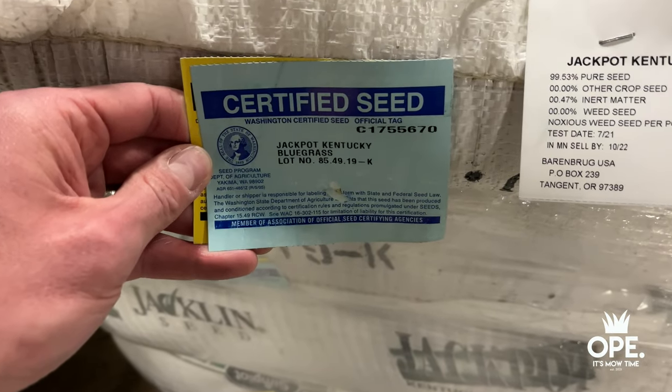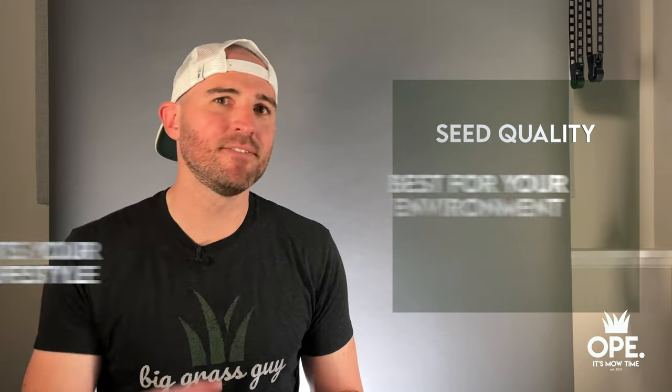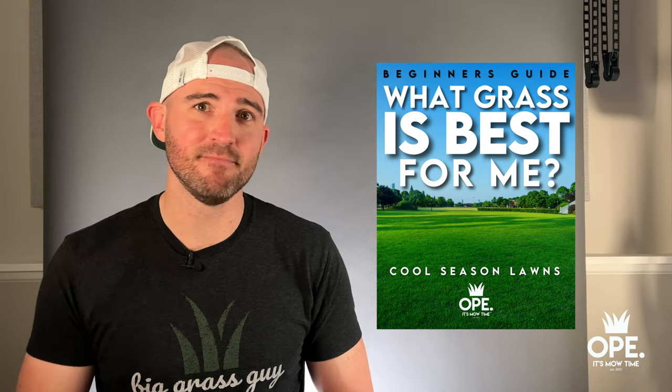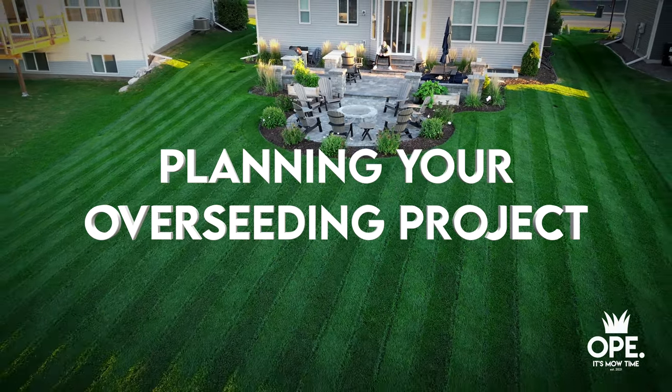So how do we plan for a project like this and get the right seed? You should be seeking out certified quality grass seed that fits your local environment and also fits your lifestyle and how much input you're looking to put into your lawn. Just like which fertilizer you use, the cultivar and grass type you select will be different from person to person, yard to yard, and environment to environment. To help you out, I created a free guide to help you understand what grass is best for you, your environment, and your lifestyle. Once you figure out the best grass type, it's on to planning your actual overseeding project.